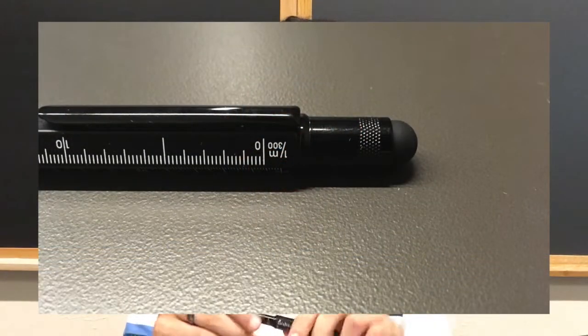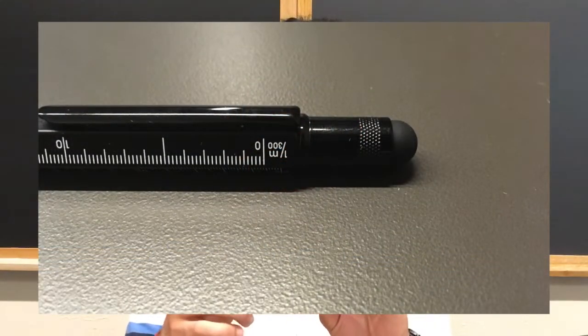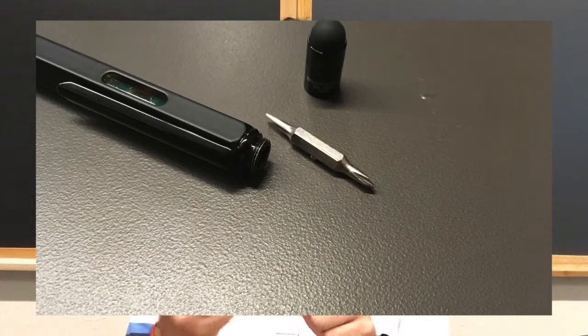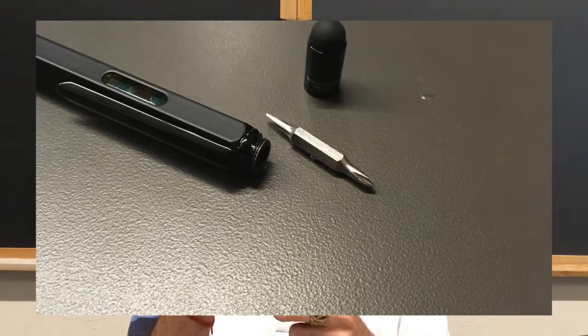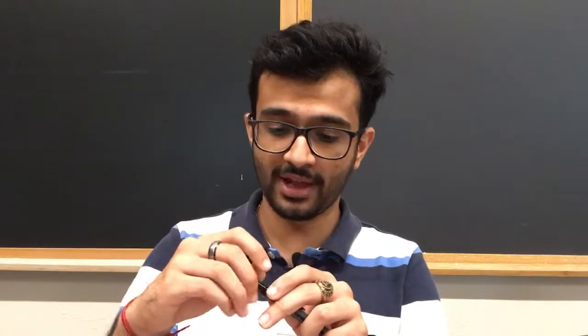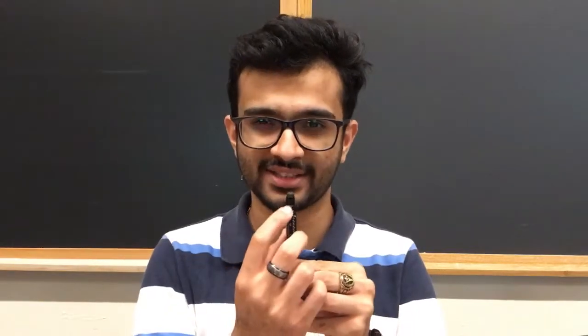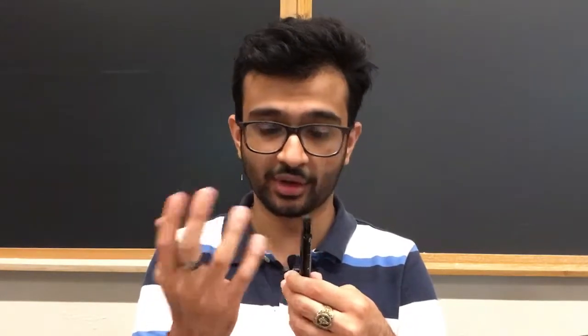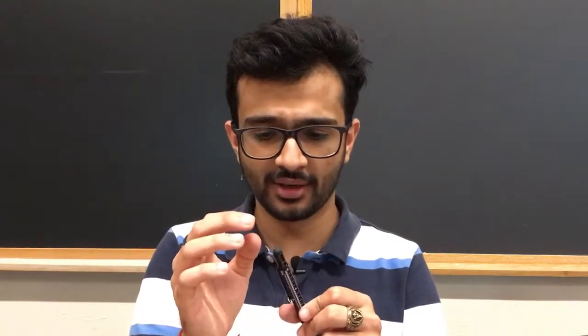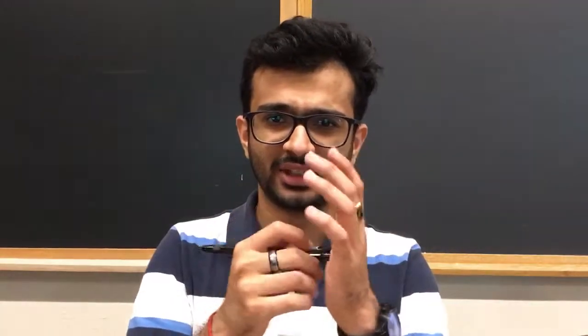At the back of this pen is another part that screws off and you get a Phillips head screwdriver as well as a flat screwdriver which can be rotated around. It screws back on and it only screws in one orientation, which is nice because it has something engraved on it — it says 'Monteverde USA One Touch Tool.' Right above the knurling on that, there is a stylus. It's not a resistive touch stylus — it's the normal stylus you would use for your iPhone or whatever.